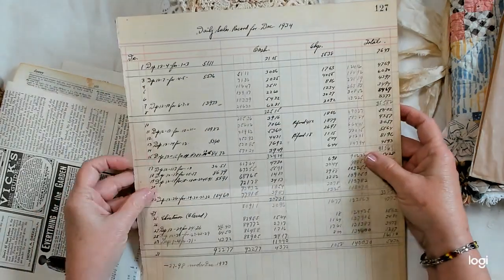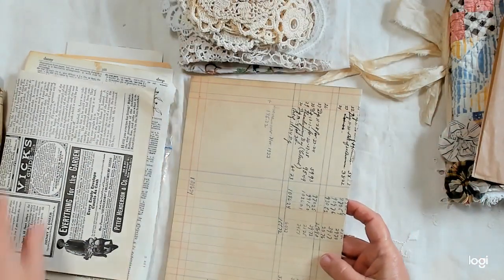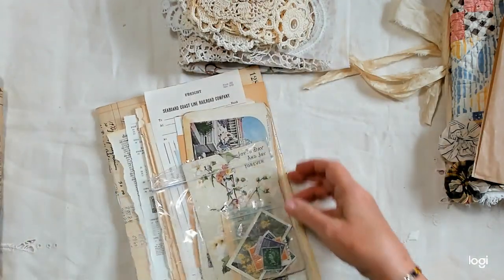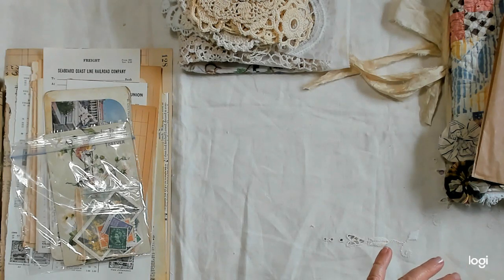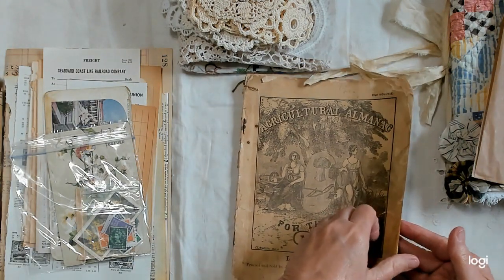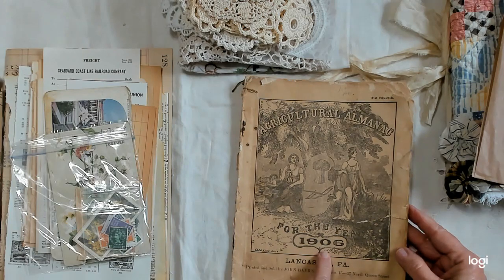It's decided it just doesn't want to stay together very well anymore. Of course, I'm getting a little cracked and dried out myself as I get older. And because I have this book right here, I'm going to add a piece of it — it's an Agricultural Almanac from 1906.